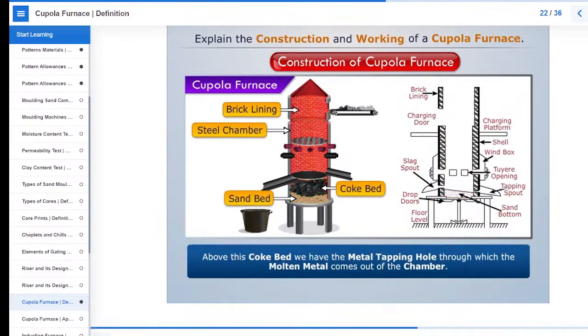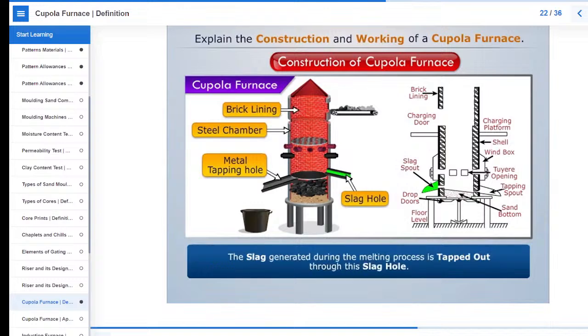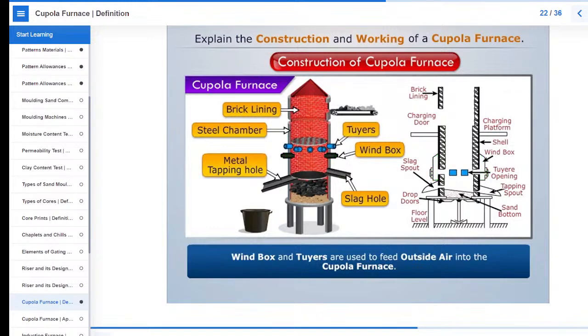Above this coke bed we have the metal tapping hole through which the molten metal comes out of the chamber. Just above this tapping hole there is another hole called the slag hole in the opposite direction. The slag generated during the melting process is tapped out through this slag hole. Just above this slag hole we have the wind box which consists of air blowers and tubers to feed the outside air.